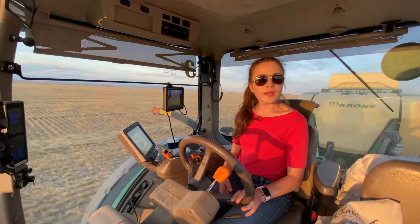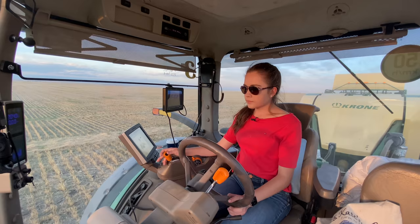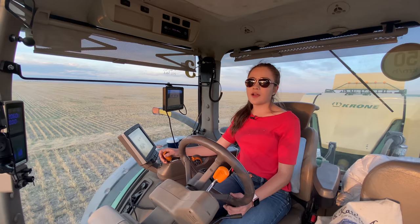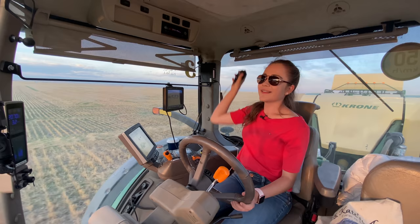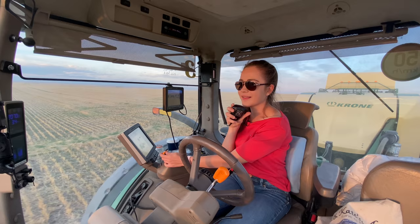A bale just dropped off the back of the baler beside me. These tractors will go 0.04 miles an hour, so I've just slowed down to that. I actually watched one of your videos just now — I think it was Farming, Fields and Fire. That field you guys combined with a steep view — I actually watched that. So I put down the windows you guys were harvesting.